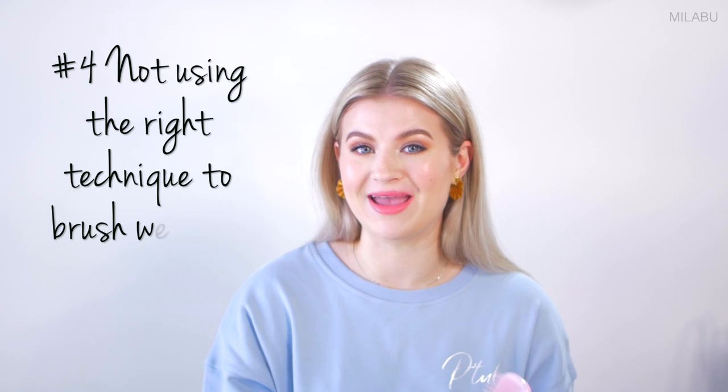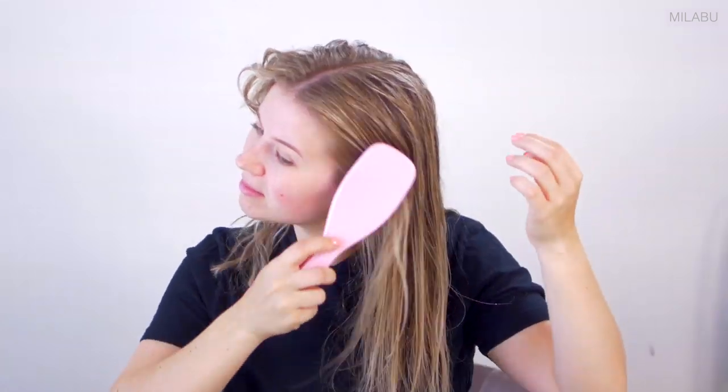That brings me to common mistake number four: not using the right technique to brush your wet hair. What I like to do, and what others recommend, is start from the bottom, working your way up. Then once everything is detangled, you can go from the top to the bottom to really distribute any product in your hair evenly.